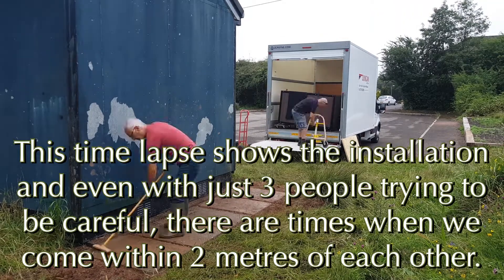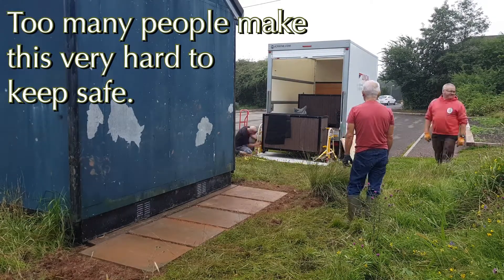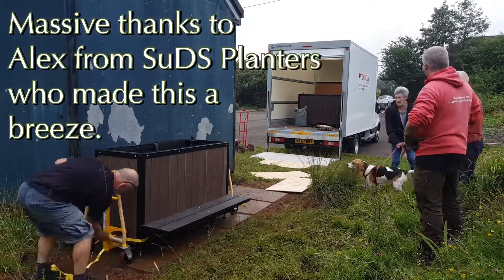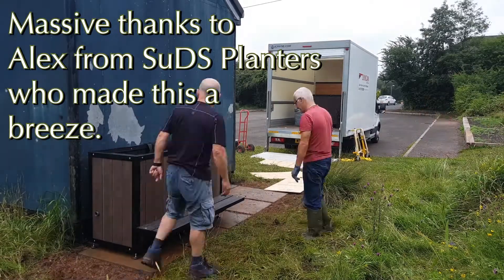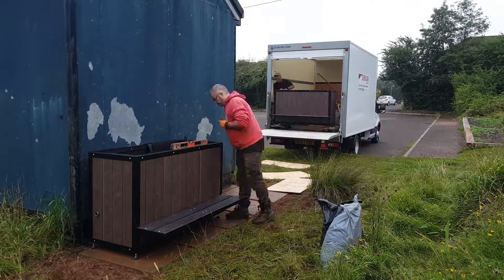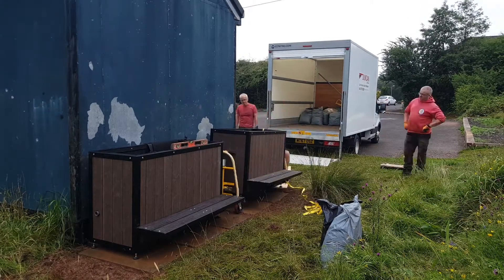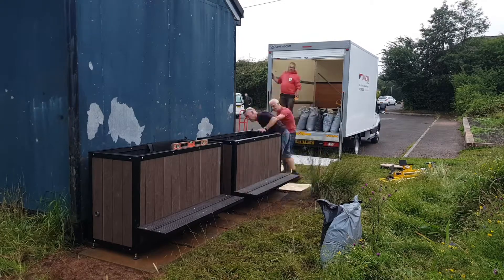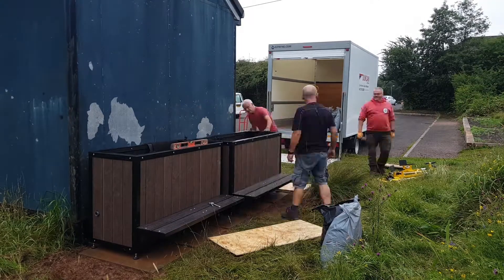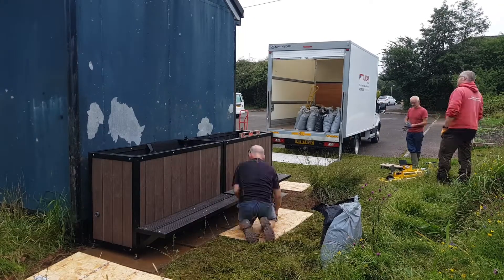The time-lapse — I've included this really just to show you that even though we've been really careful and there were only three of us, it's so easy to accidentally get within two meters of each other. Other times it's unavoidable — they weigh 130 kilos each, and if you're going to be leveling them off, someone's going to need to hold the other end so you can adjust the heights of each of the feet. It didn't happen too often, so that's fine. But really you can't have more than three people doing this.